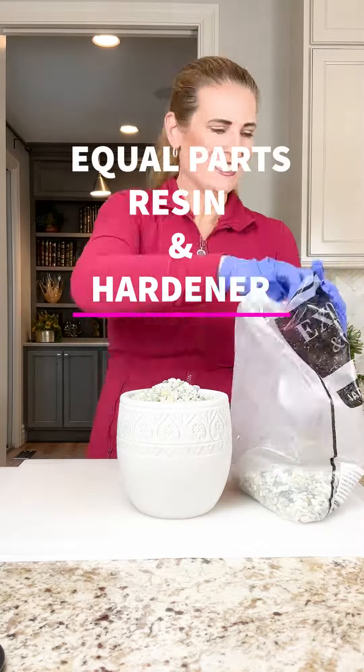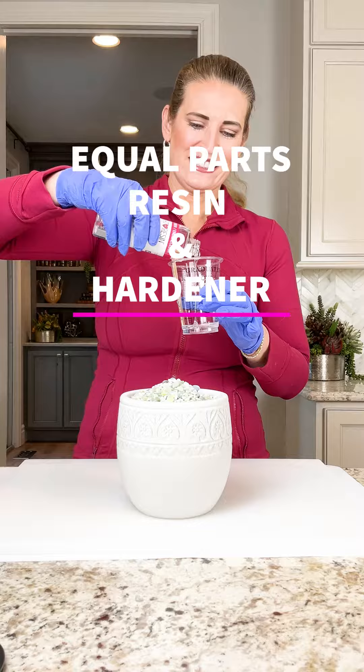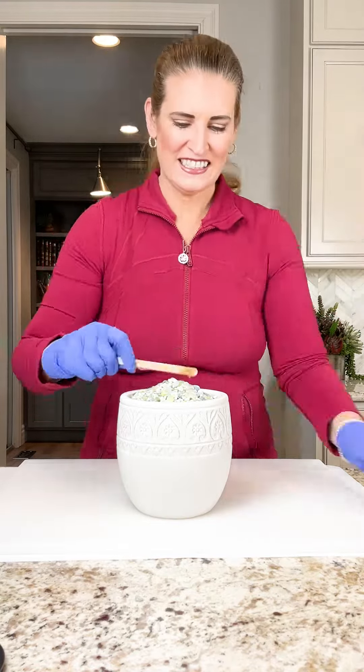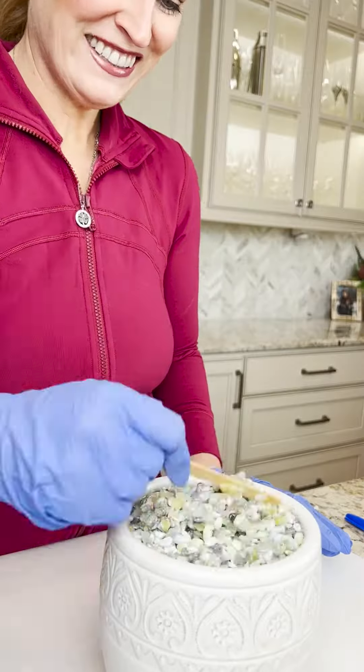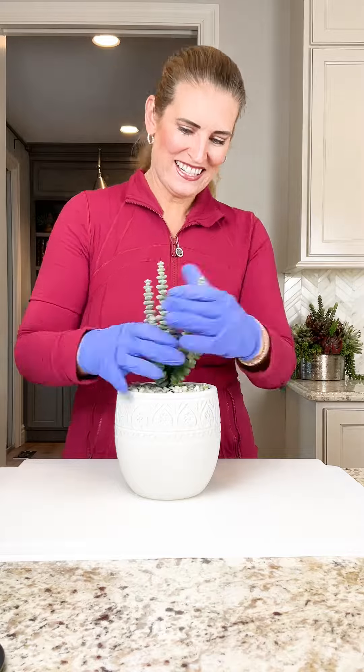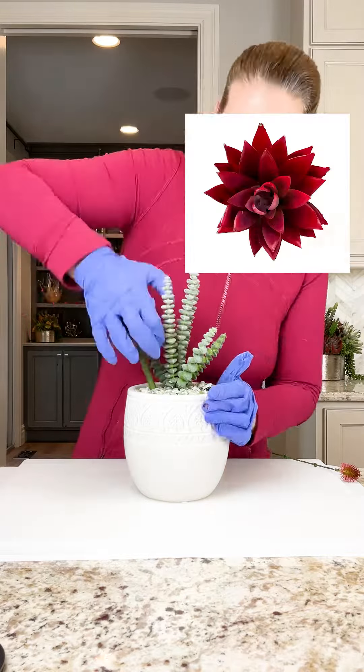The first steps in making a stunning design involve the prep work. This is by far my least favorite aspect of the project, but if you don't set the right foundation for your project, it can wreak havoc down the line — so don't cut corners or you'll likely regret it. Mixing spiky echeverias with thistle brings dynamic texture to your arrangement.